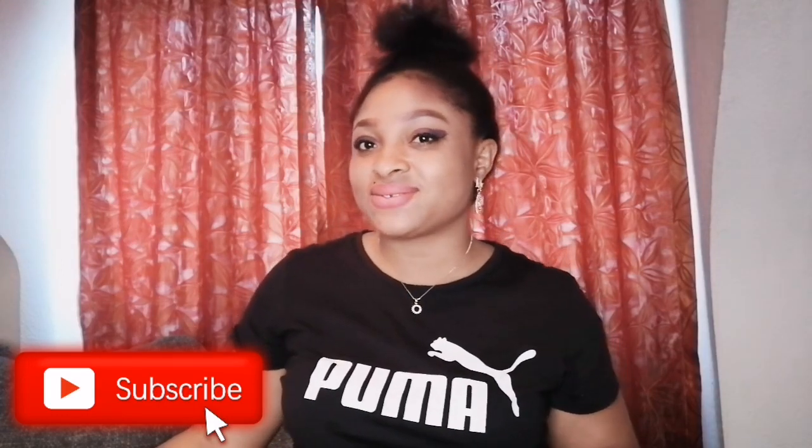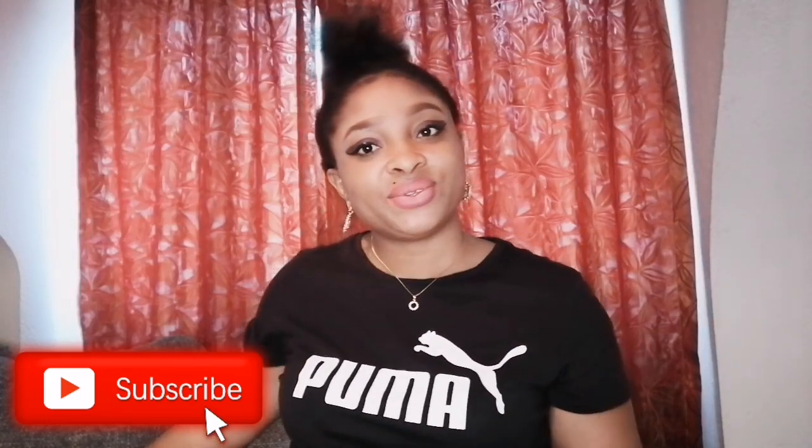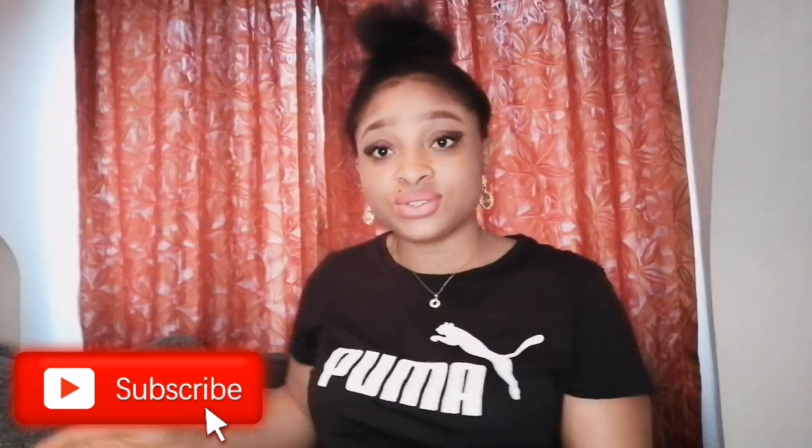Hey family, welcome back to my channel. If this is your first time coming across this channel, you're welcome. My name is Julia. Thank you, my little niece, thank you for always coming back to watch my videos. I do appreciate you guys. In this video I'll be doing a review and unboxing — I just ordered it from Amazon. It is a potty seat, so let's sit — let's do this together guys.